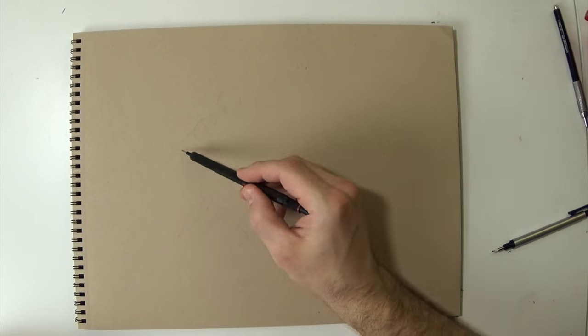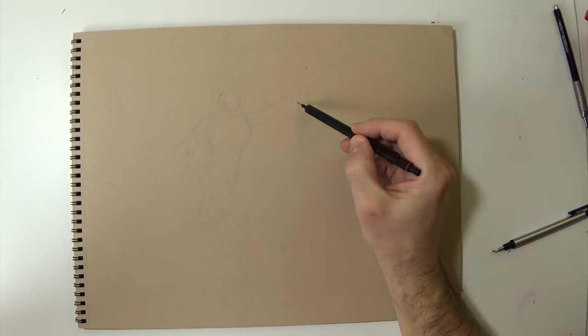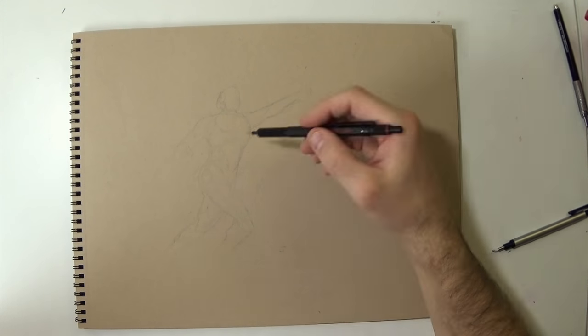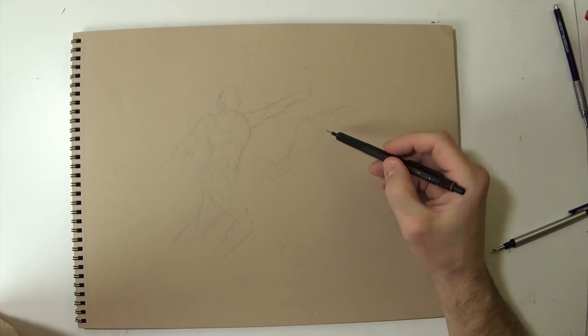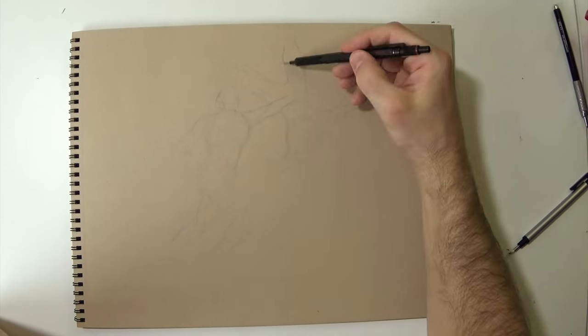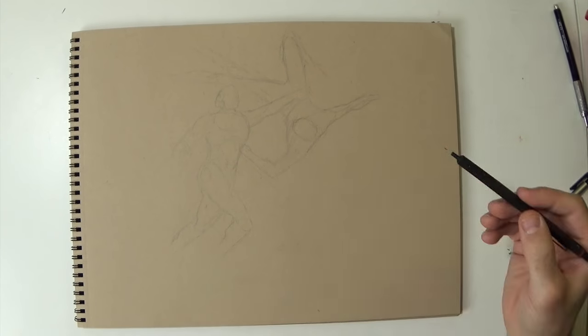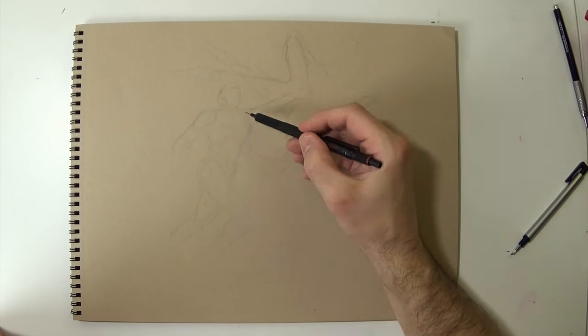Hey guys, in this video I'm going to be drawing Iron Fist vs Iron Man. This drawing that you're watching right now isn't the final product — this is kind of a sketch. This was an idea I had for this drawing, but I thought it was important to show the different kinds of processes that you go through in the initial stages of a drawing.